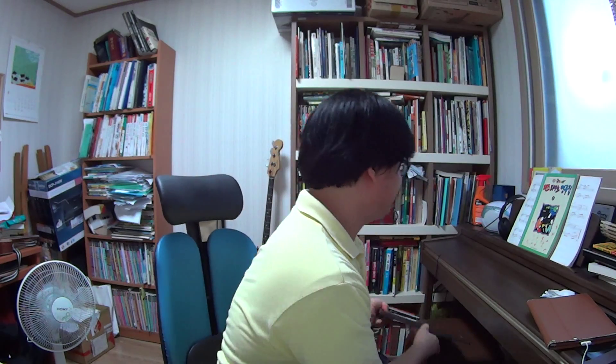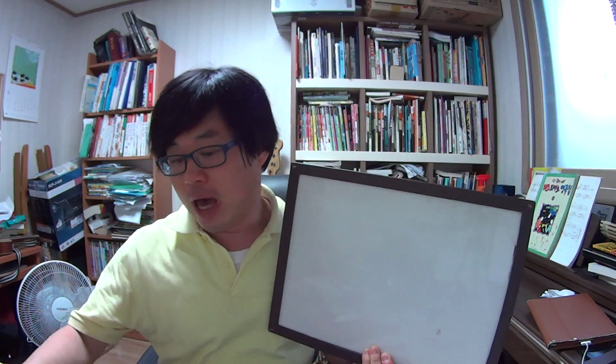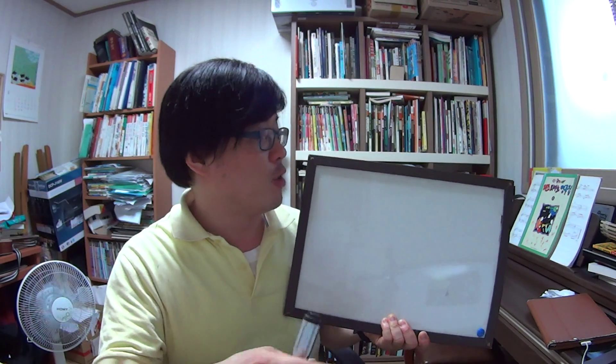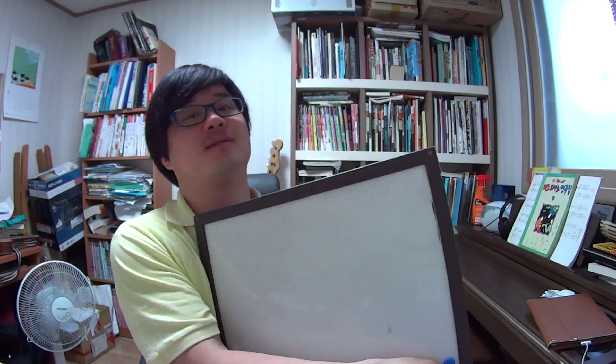Hello everyone, I'm coming back here. My name is Korean Uncle. Really happy to see you again, and thank you for watching my videos. I prepared a whiteboard for you. Before today's lesson, we are going to review the last lessons.